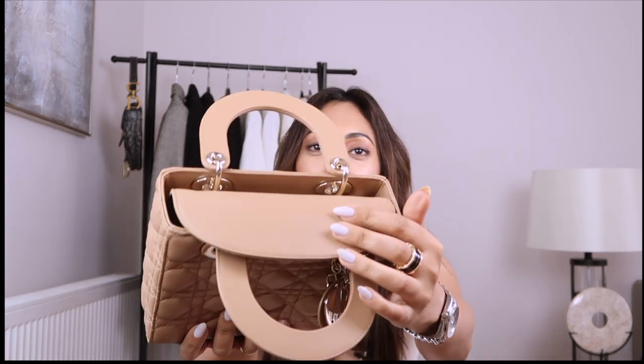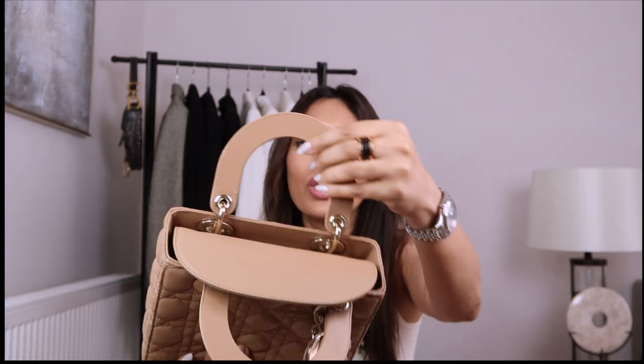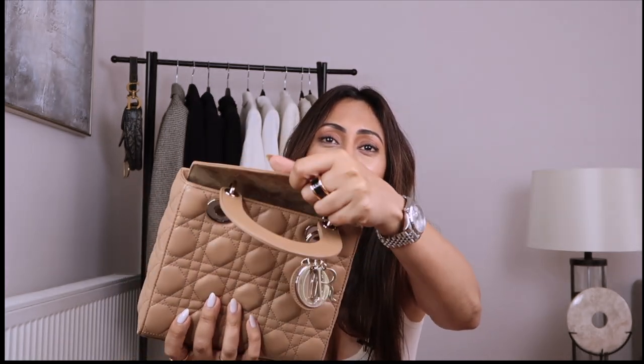Because this is lambskin it's really, really, really soft, so you've got to be careful. I already made one little scratch here and a slight scratch on the handle. You have to be really careful with the way you handle this bag. If you're somebody that's quite rough with your bags, I'd stay away from this because even the corners can get scuffed very quickly if you're not careful.